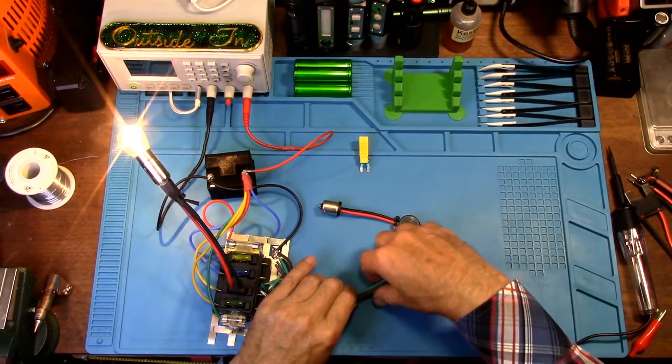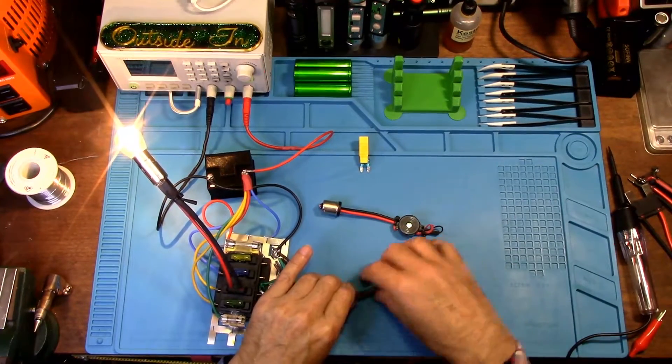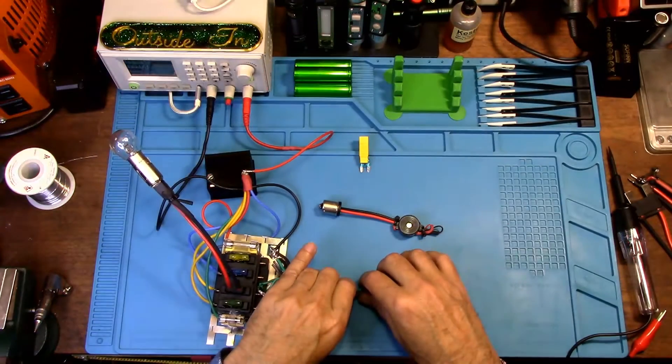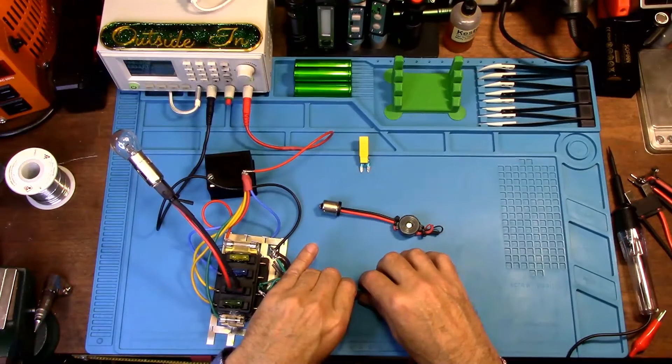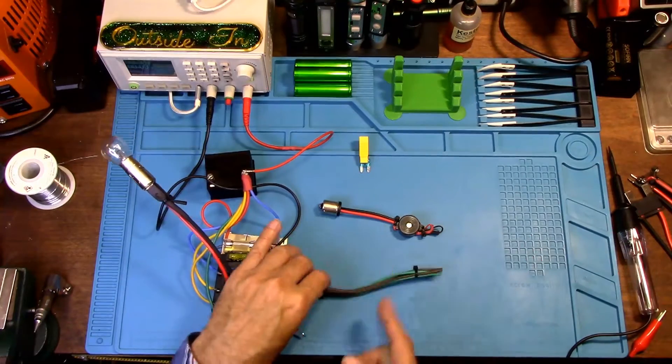When you go messing around with your wires — pulling, bending your wire harness — keep doing little sections at a time until the light goes out. Then you know exactly where the location is and you can cut away the protective casing over your wiring harness.